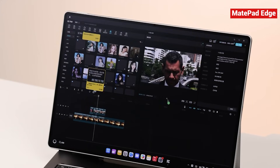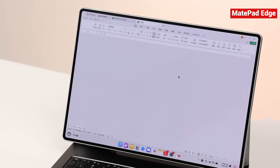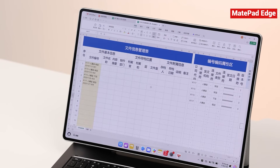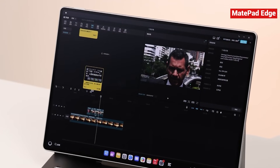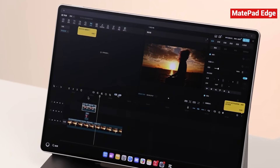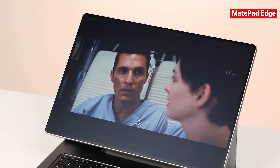With that kind of performance, the MatePad Edge can handle CapCut video editing, big WPS document projects, CAD drawings, and more without breaking a sweat. And CapCut runs beautifully here — not the stripped-down mobile version, but the complete PC version with the same workflow and tools you'd get on a desktop. Playing back 4K movies is also super smooth.